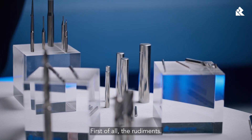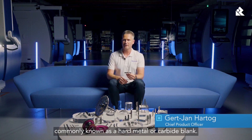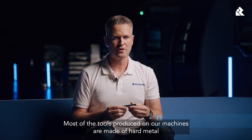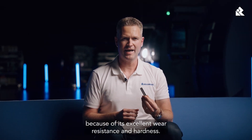First of all, the rudiments. What you see here is the cylinder, commonly known as a hard metal or carbide blank. Most of the tools produced on our machines are made of hard metal because of its excellent wear resistance and hardness.